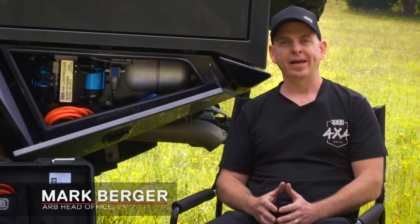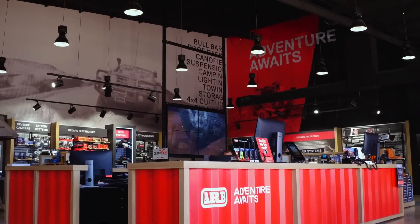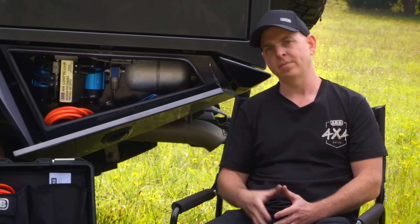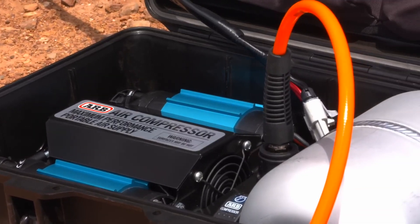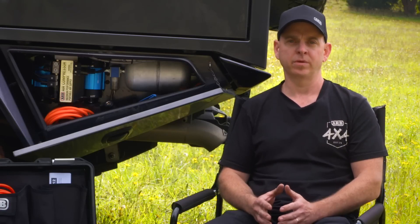When customers walk through the doors of our ARB stores looking for the right advice for equipment and accessories to fit to their four-wheel drives, one of the first things we'll always recommend is a compressor. Now whether that be an onboard compressor like the one you see mounted behind us or a portable in this box, we strongly urge customers to always carry a compressor with them at all times.